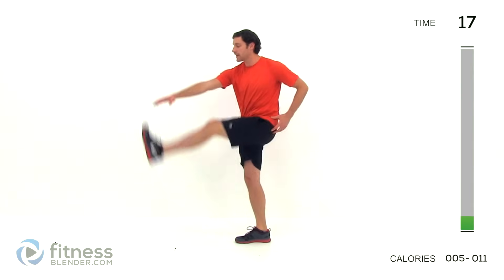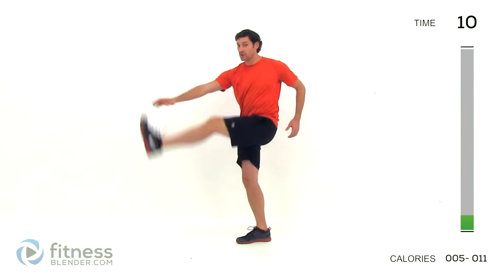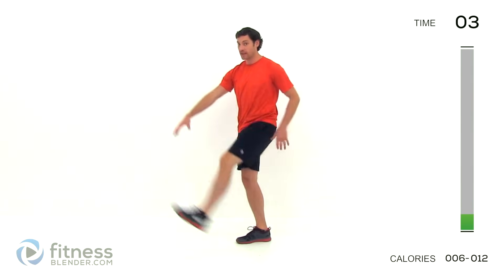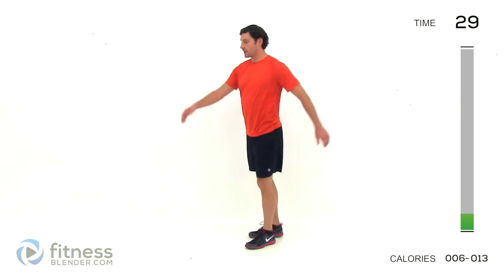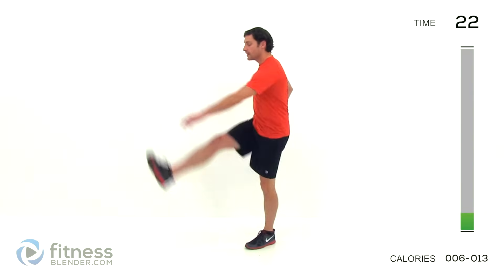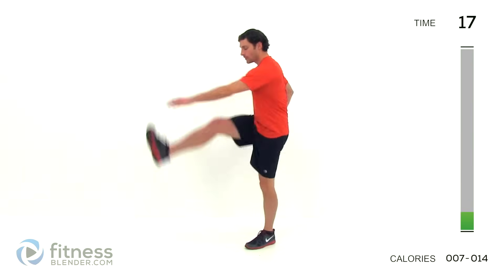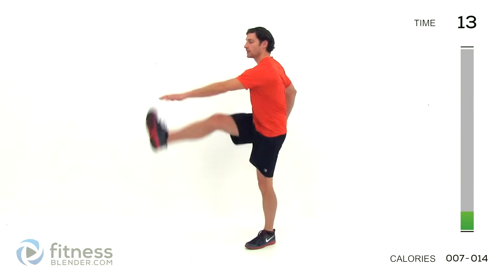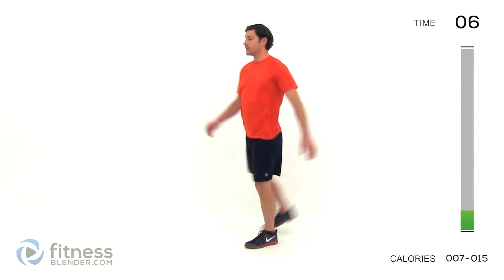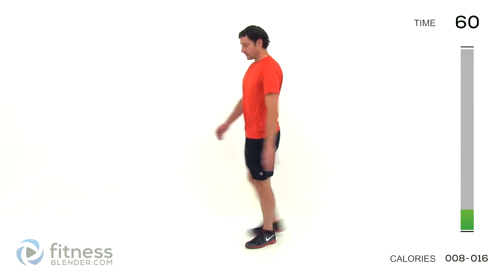We're going to go into a leg kick. Keep that torso straight up and down, start with it nice and low, then slowly start bringing it higher and higher as that leg feels more and more limber. Kind of reaching across with that opposite hand from foot. Nice slow motion — this isn't a real fast heavy kick, this is just a nice light swing. Make sure you have that leg under control; you should feel like you could stop that leg at any point.